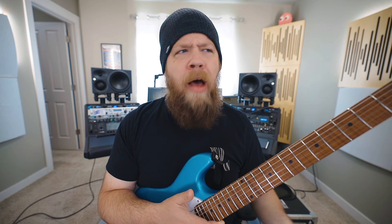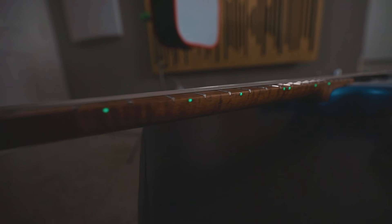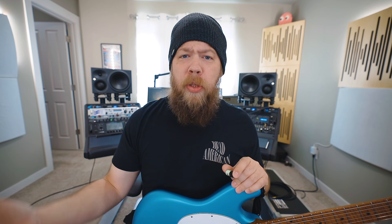Even if they do happen to wear off — which I highly doubt they will — I can easily just reapply them because I have a ton of the Glow-On material. I will link it down below in the description if you'd like to get some yourself. I thought this was very handy: a cheap fix that looks really cool. And when they are not glowing in the dark, they are kind of an off-white, greenish-white color, so they do make the fret markers more visible even when they're not glowing. Pretty useful and cheap, and I like that combination.